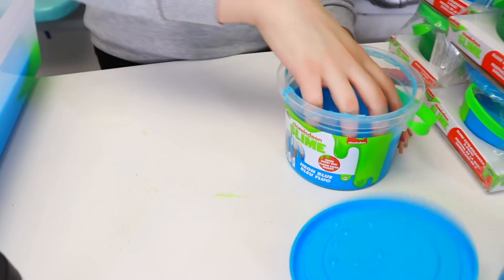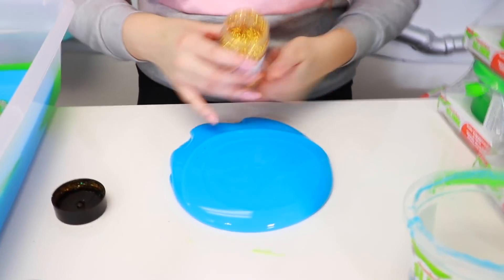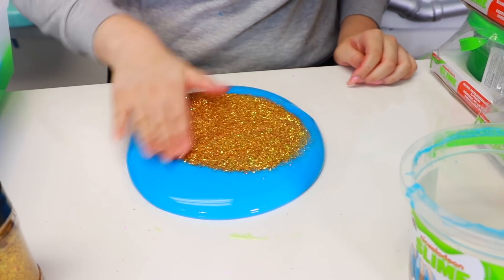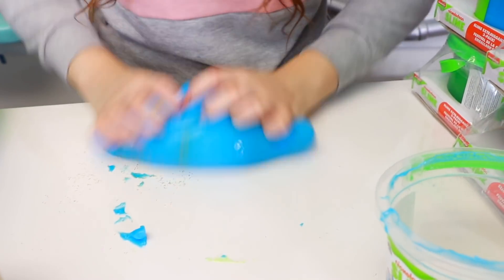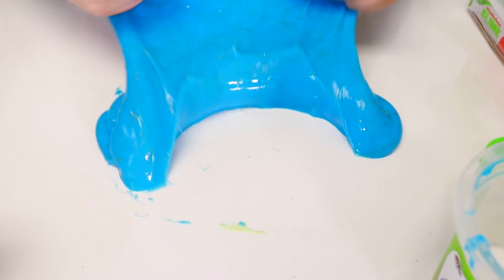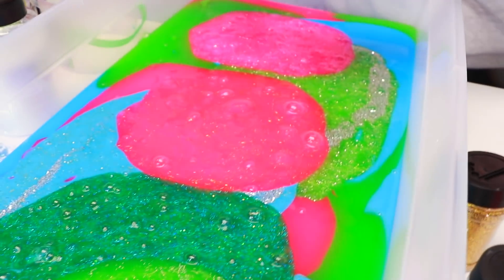I don't like this one that much because I can't see the holographic in there. I like the pink one better, but it still looks pretty cool. We're going to put that right here. Next to redo is this blue one. We're going to put some of this gold holographic because I feel like that will look cool — blue and gold always look so cool. This one looks so cool. I love how the little tizzle looks and the colors look really cool too. Let's put that in our bucket right here.